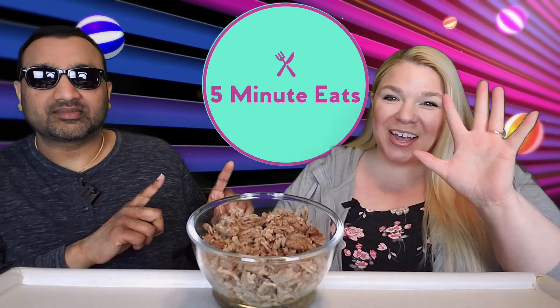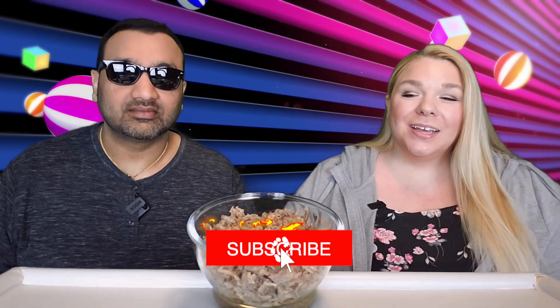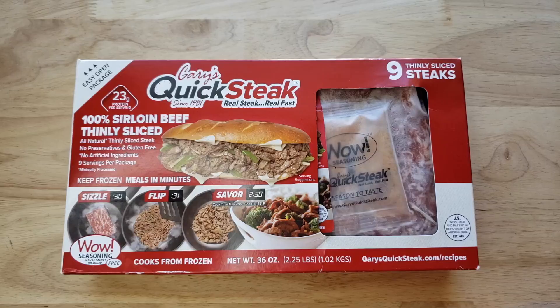Hey everyone, welcome back to Five Minute Eats. Today we have got an interesting item for you. This is available both at Sam's Club and Costco — we picked ours up at Sam's Club. The packaging is very slightly different for both but they're the same product: it is Gary's Quick Steak, since 1981, real steak, real fast.